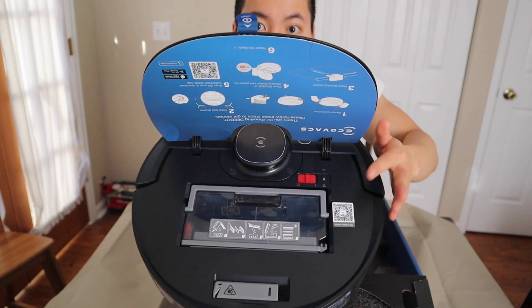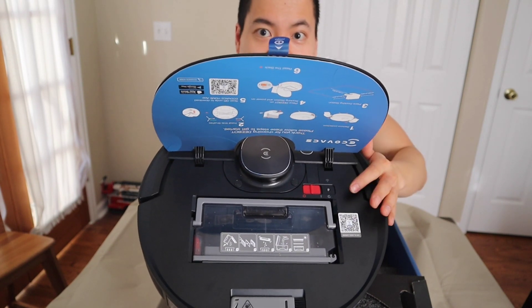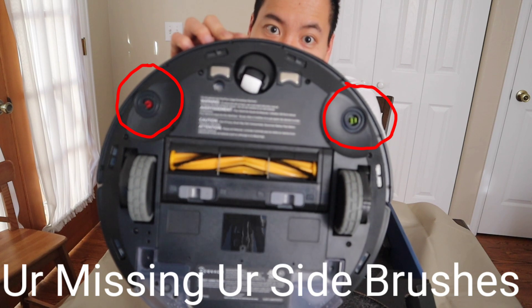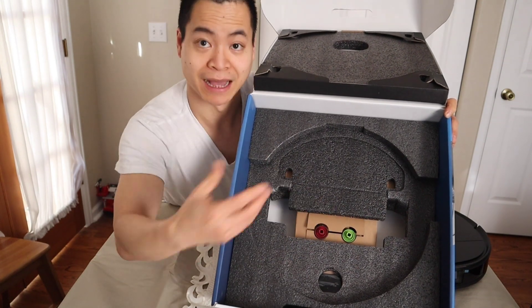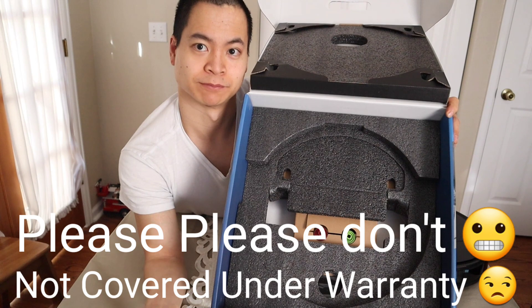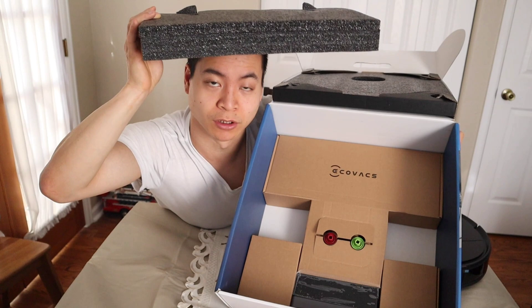We're all done. The power switch, the WiFi indicator, and the reset button are all in the same location as the 950. Here's underneath the robot — basically the same design as the 950. We have our washable mopping attachment. I like that Ecovacs does a good job packaging — you could probably drop this 100 feet and it still won't break. And as always, I got a free hat.